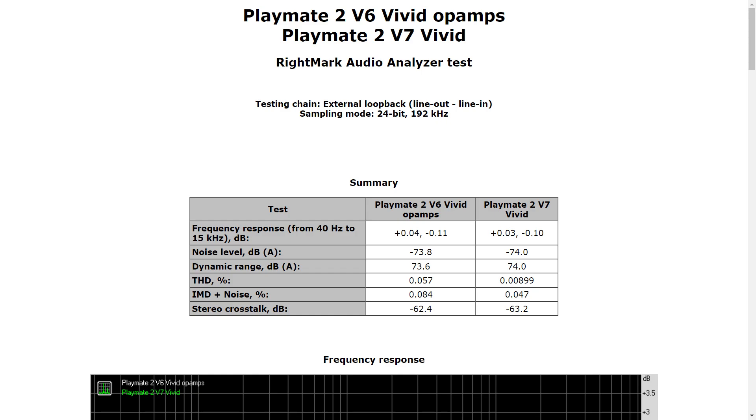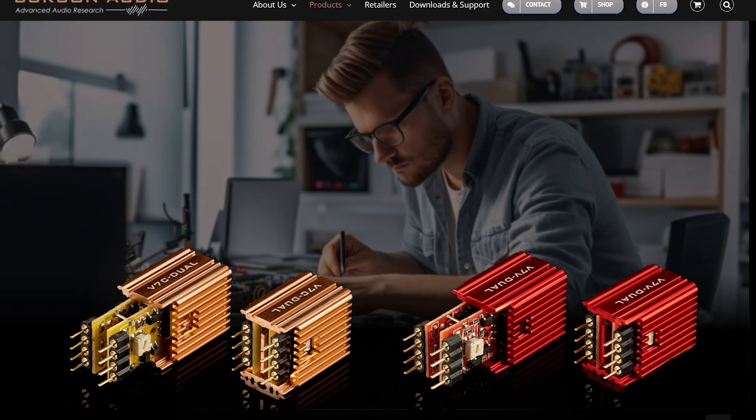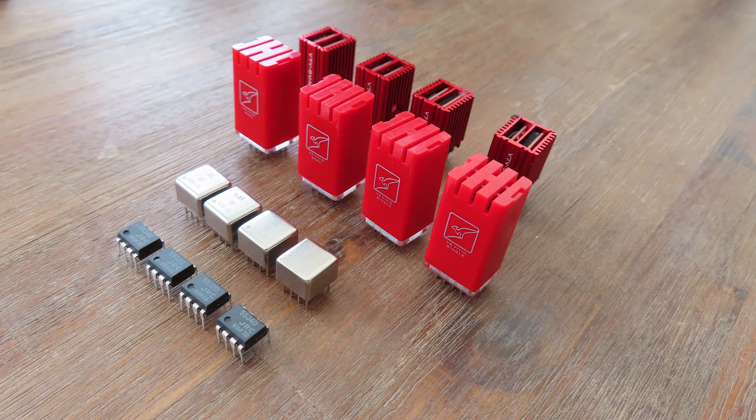Although the differences are minute, the V7 is better on every front. The noise level has decreased a little, as does every other test. The total harmonic distortion has improved considerably, and so does the intermodulation distortion plus noise. So changing such a small component has a distinct impact on overall performance. I'm not overly impressed though — it's not a huge leap forward like going from the standard NE5532s to the V5 or V6. The question is whether you'll be able to hear the differences, which I'll cover in the listening sessions.